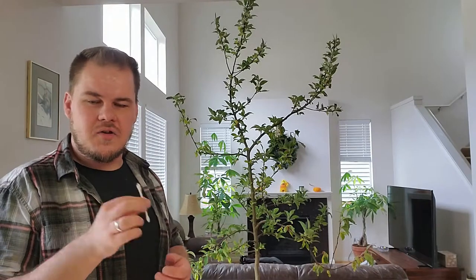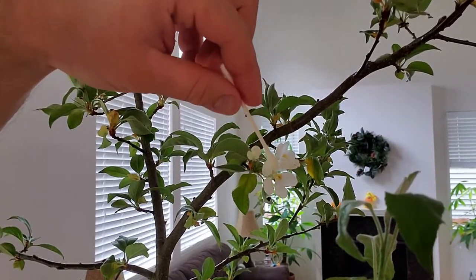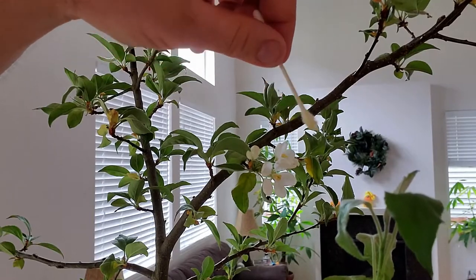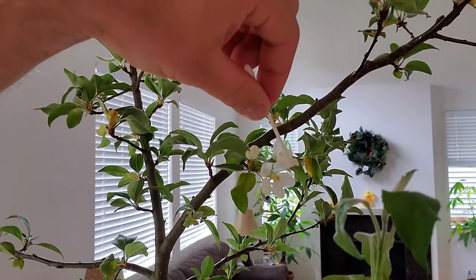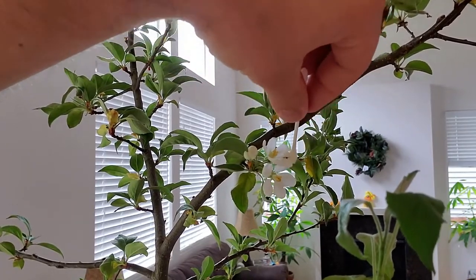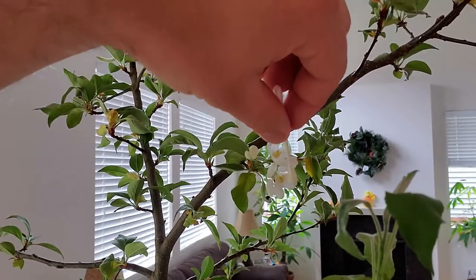Let me take you in closer. There are a couple of flowers — one here, another right next to it, and a third one coming out in a day or two. I'm going to take this q-tip that I rubbed all over the red-fleshed apples and pollinate these flowers. There's actually a fourth one in the back — just going to make sure we pollinate them all really well.